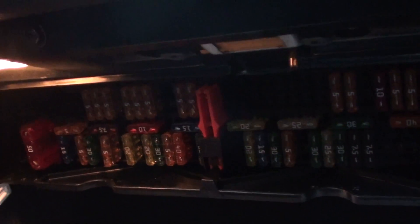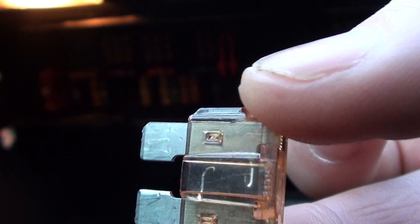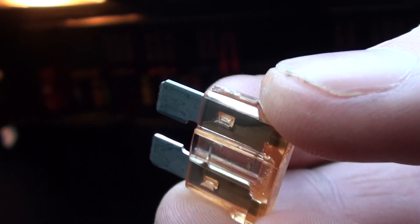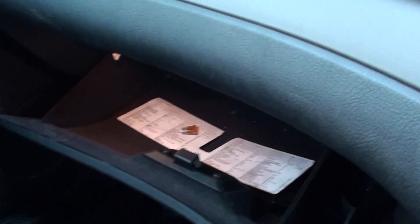I've already opened the fuse box on the E46 here, and as you can see there is a broken fuse. So once that fuse is replaced in the appropriate place, the diagnostic port will be active again and it will read codes using the diagnostic code readers.